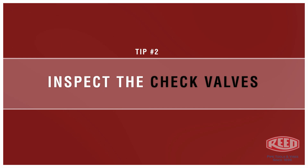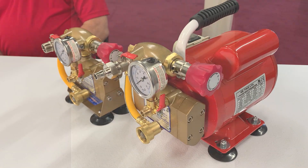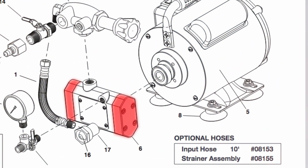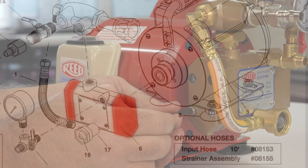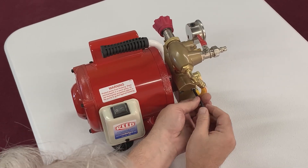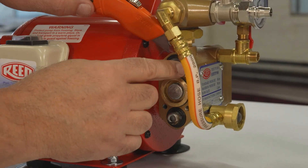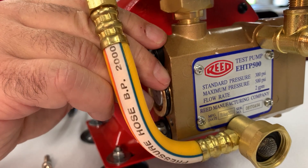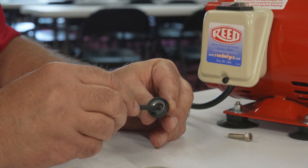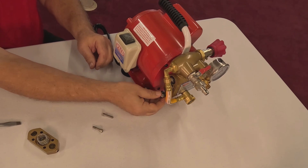Inspect the check valves. If the pump still does not build pressure, there may be debris lodged in the check valves. There are two check valves under each end cap. Remove the end caps using a 5 millimeter hex wrench. To remove the check valves, use a thin edge tool to lightly pry off the valve. Inspect the check valve for small amounts of debris between the white plastic seal and the metal cage.